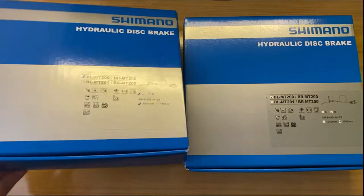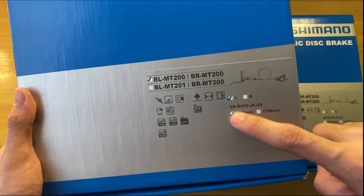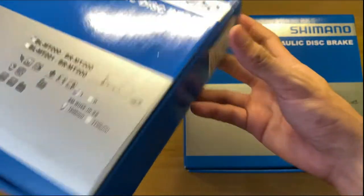This is the Shimano MT200 brake set. With one wheel building, the Shimano MT200 brake set offers braking power adjusted for entry-level riders. This brake set is made from Malaysia.